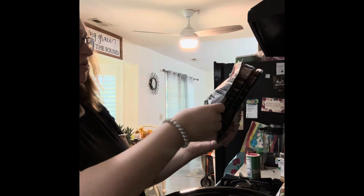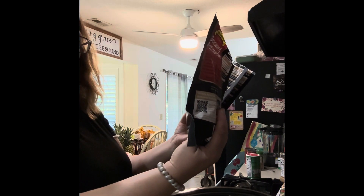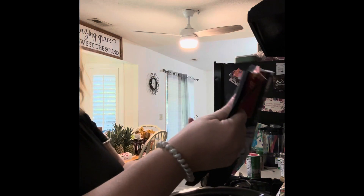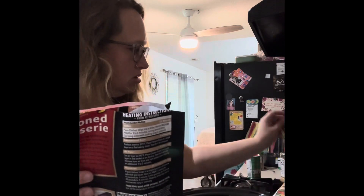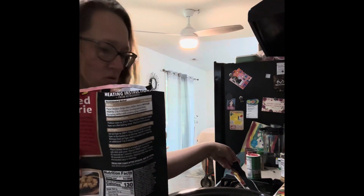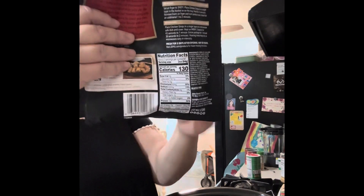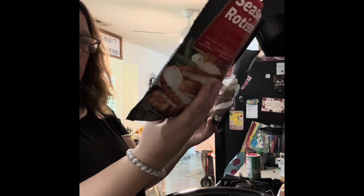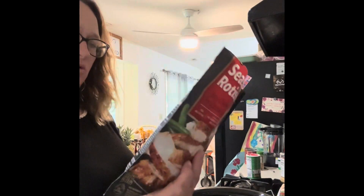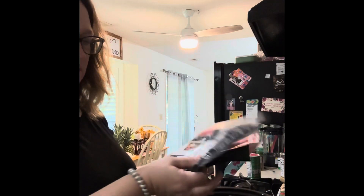I need to look at the date on these — I should probably do that. Why do I not see a date on these? Sorry, I'm sitting here wasting y'all's time, but there is no date on the chicken... oh, there it is. November. They all are dated for November.